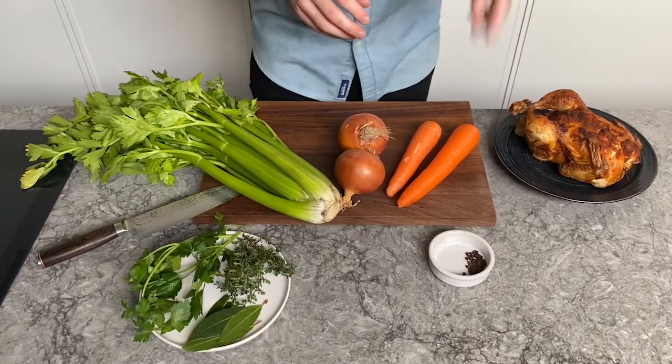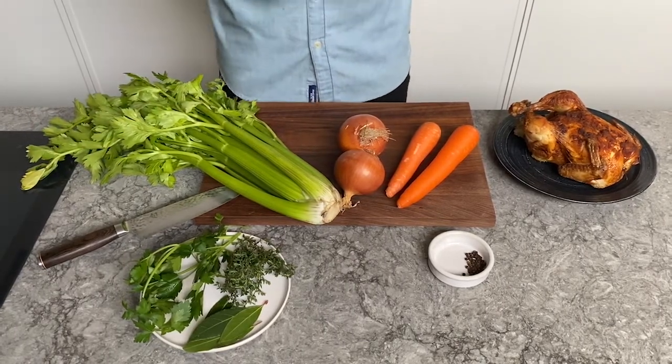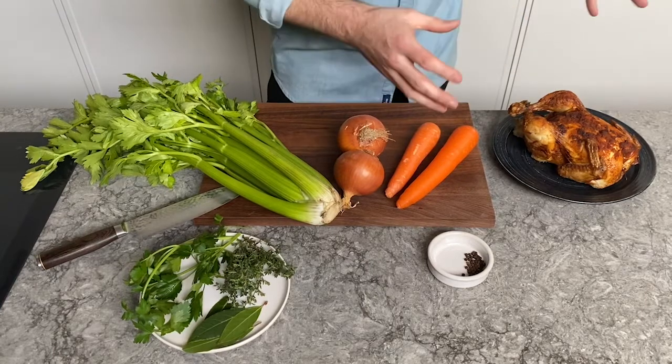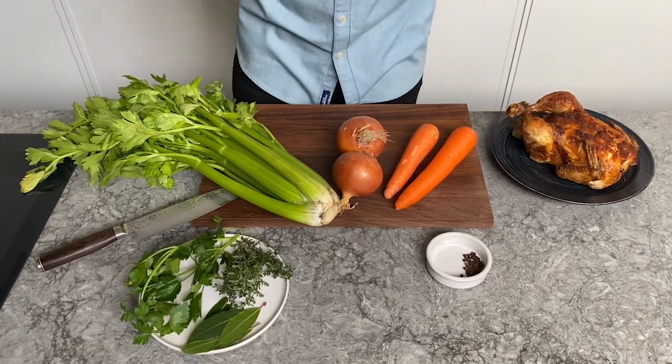Celery, onion, carrot, hard herbs — anything you've got growing in your garden at home. I've got parsley, thyme and bay leaves, peppercorns, and even one of those barbecue chickens you grab from the shops — the leftover carcass, pop that in and you've got a beautiful chicken stock.